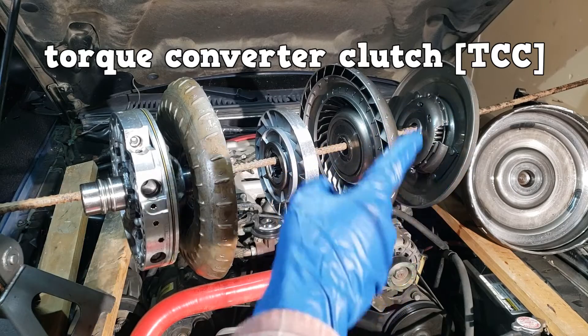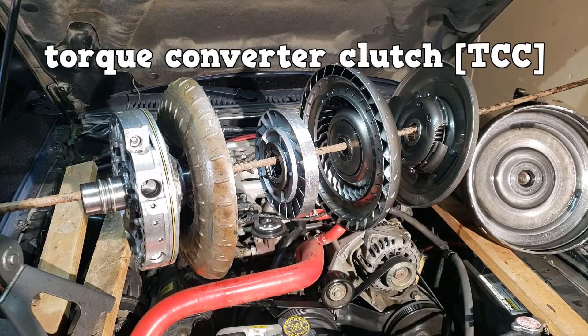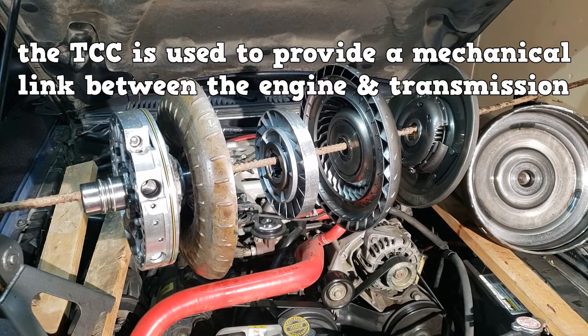Next is the torque converter clutch — from here on, we will refer to it as the TCC. The TCC is used to provide a mechanical link between the engine and the transmission.